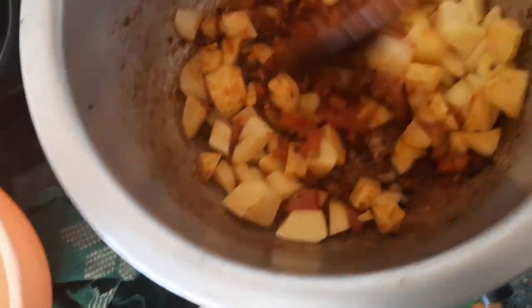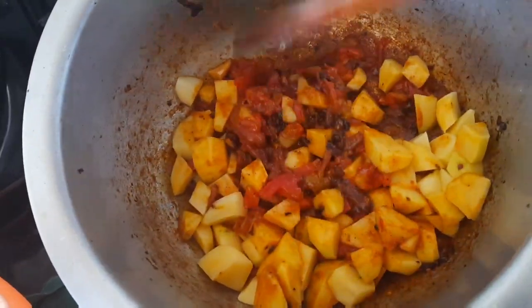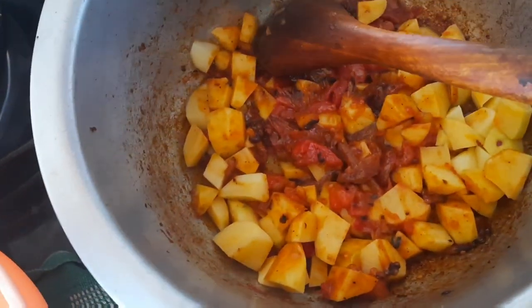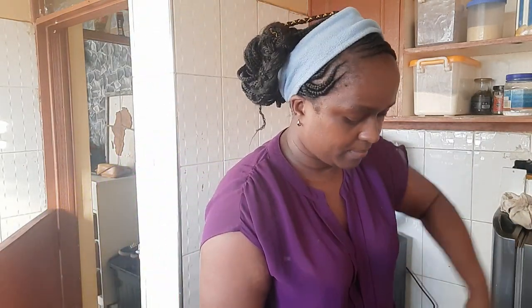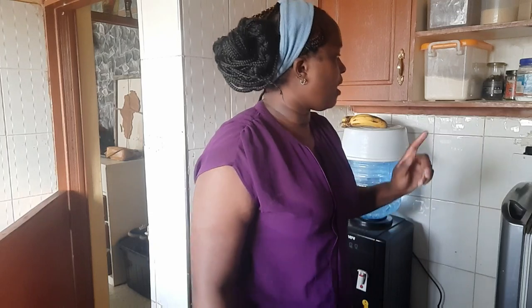Now we put in the potatoes — I've cut them into small pieces. We stir them into this mixture of onions and tomatoes until they mix well, then I'm going to put in a small amount of water so everything evens out. After that we'll add the minced meat. My recipes are simple — I'm not a chef, but this year I want to go to culinary school. Let's put in half a cup of water and wait for the potatoes.